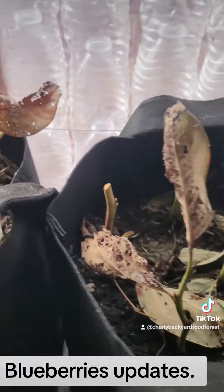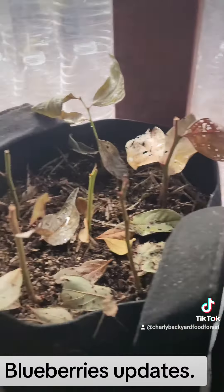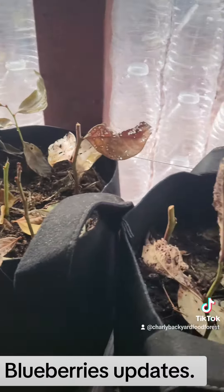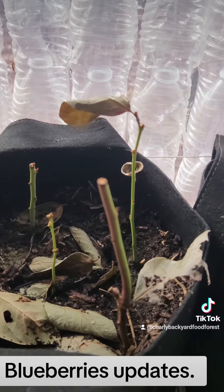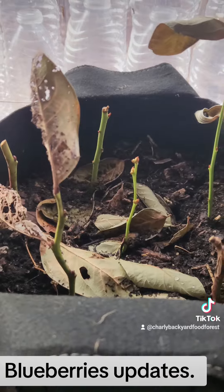They're easy to propagate too, so that's what I'm showing — my propagation of blueberry sticks in my greenhouse. They always stay better in here than outside. I also have some outside, so we'll see which ones grow better.